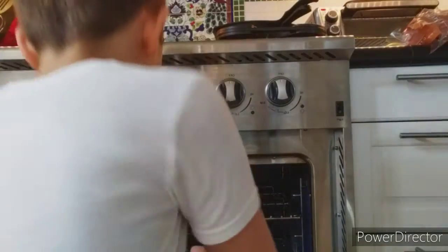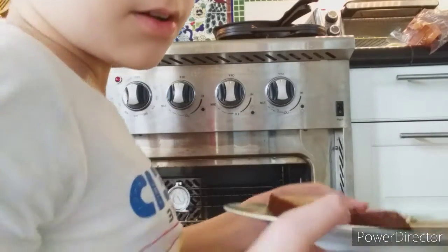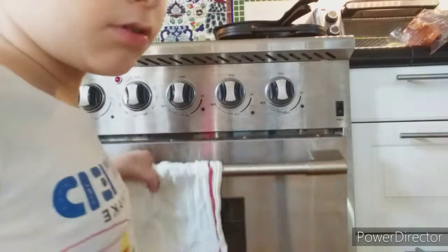After another hour of boredom has passed, you should open your oven to find a plate of banana bread just like this. You don't need to do anything else. Just enjoy.